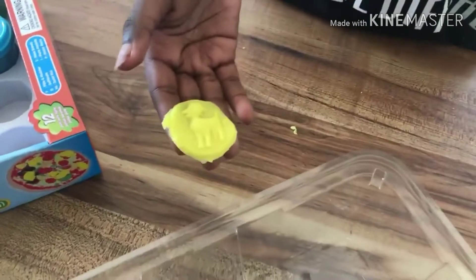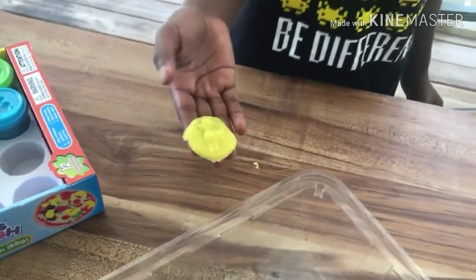Alright so this is how it turned out — the yellow lamb. And yeah, on to the next color.